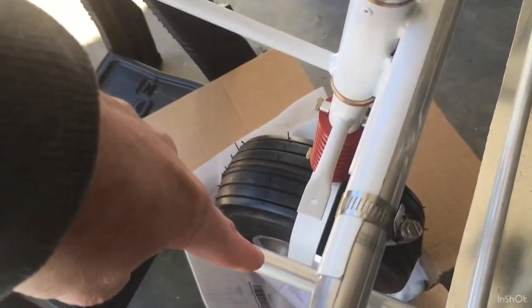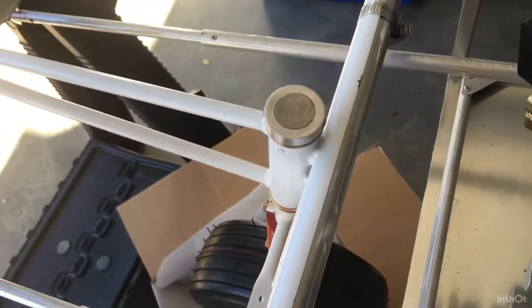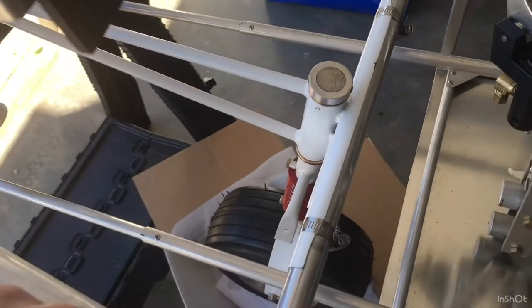What I'll do later today, after I get this connected and these former plates on, is come over here and connect the nose wheel steering linkages right here to the rudder pedals. There are just two push-pull tubes for that.